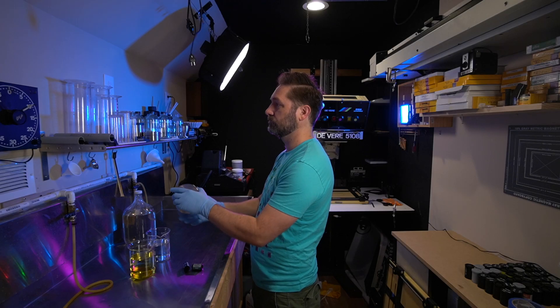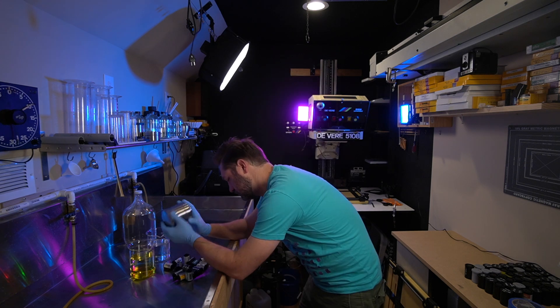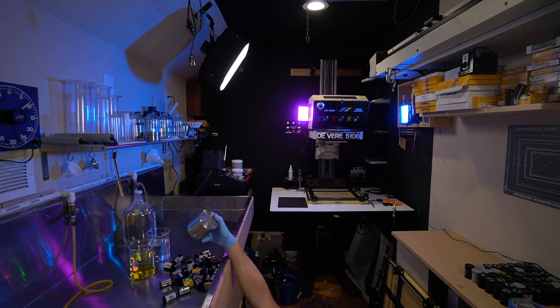The reason I use Tri-X is because it's just been around for a long time and it's a very popular film, so it's a good base film to compare everything to. Then once everything was developed — in D76 at stock for the manufacturer's recommended time — I printed everything on Ilford using the exact same aperture, contrast settings, developer, and everything.